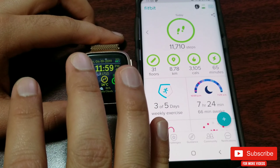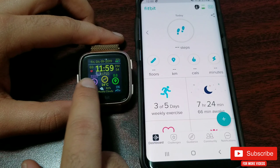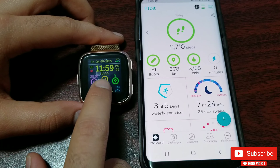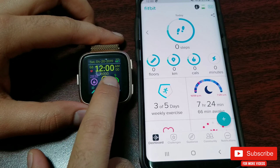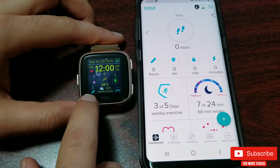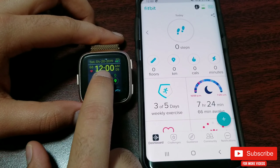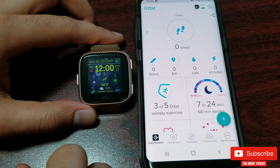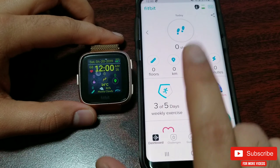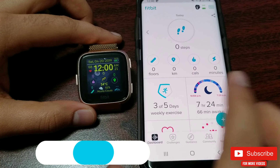Now come the hidden features. If you click on the center of the screen, it will show you your goals for all the above-mentioned statistics for about four seconds. You can also see these by the visual goal rings for calories, steps, and distance traveled. If you want to know how to change your goals, check the linked video once you're done watching this one.